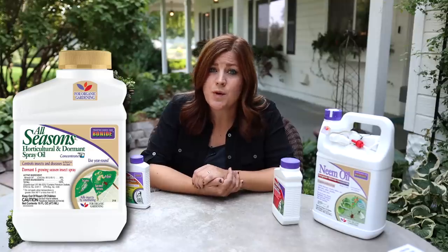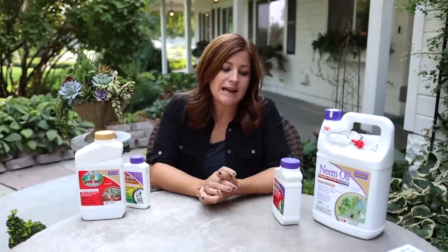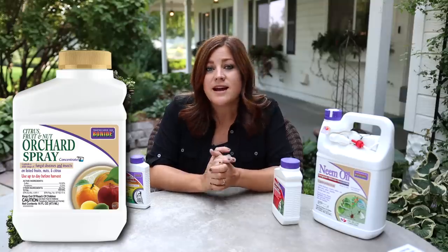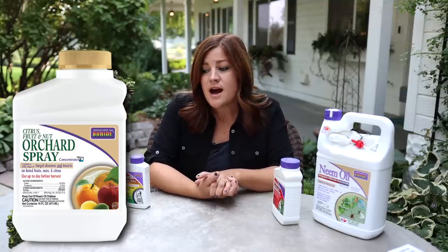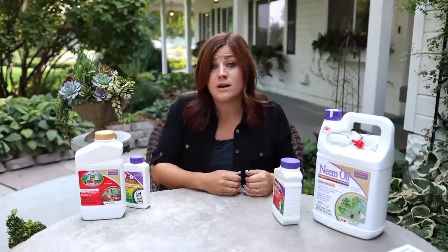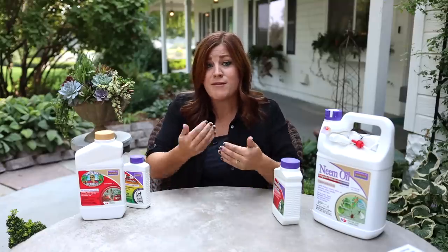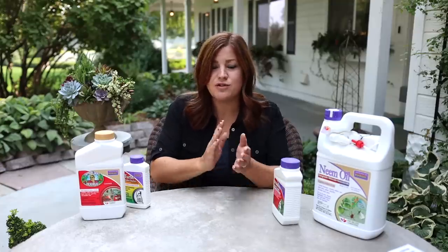Number five is All Seasons Horticultural Oil, which helps smother eggs and is also approved for organic gardening. I typically use it as a dormant oil application on fruit trees, but it is an option for spider mites. Number six, the last in my natural/organic lineup, is Citrus Fruit and Nut Orchard Spray — actives are sulfur and pyrethrins, and it is labeled for spider mites. However, be very careful: anything with sulfur must be sprayed at least 30 days apart from any oil, whether horticultural or neem oil, or it can become toxic to the plant.